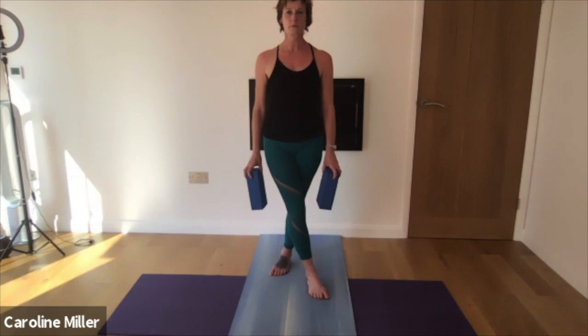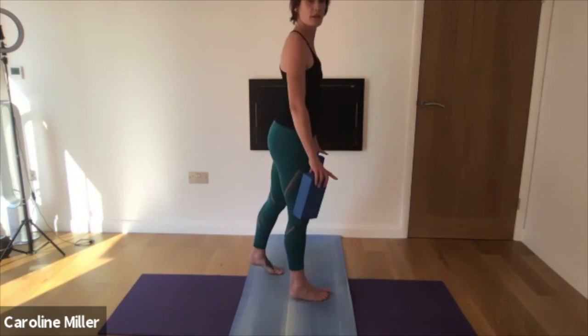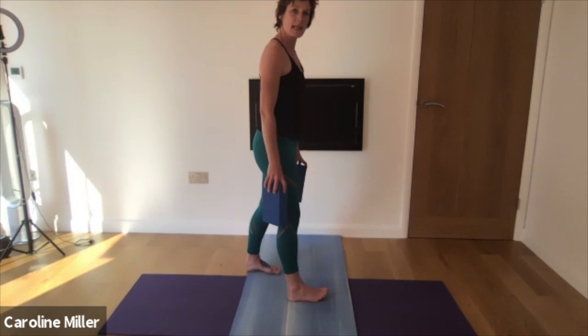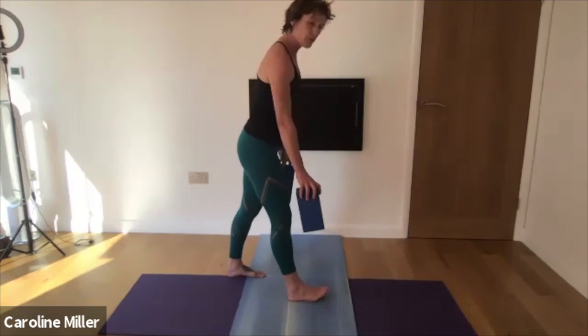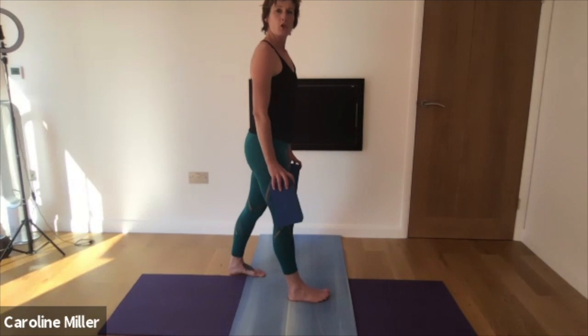Lovely. Now you're going to pivot to your left, so you untwist the legs. You've got the right foot in front, the left foot behind — you're in a scissor stance. Not a deep, wide stance. So we're going to come into Parsvottanasana.